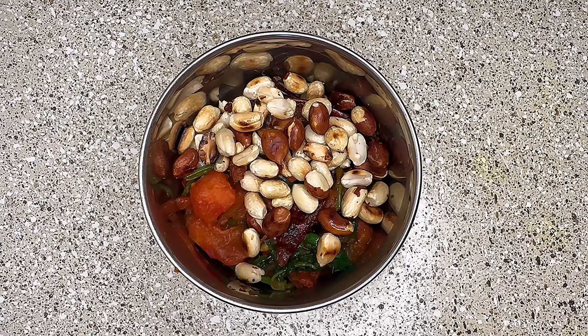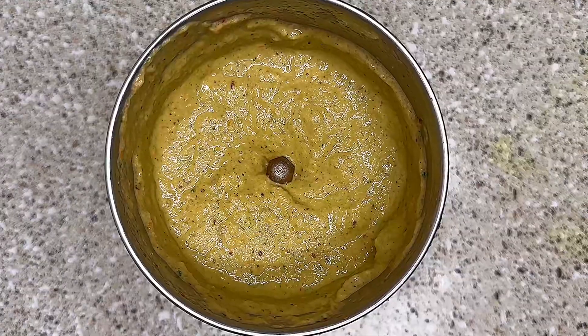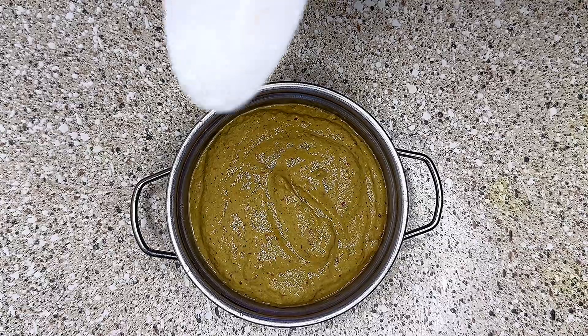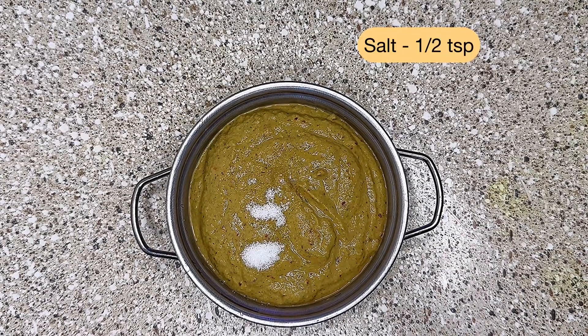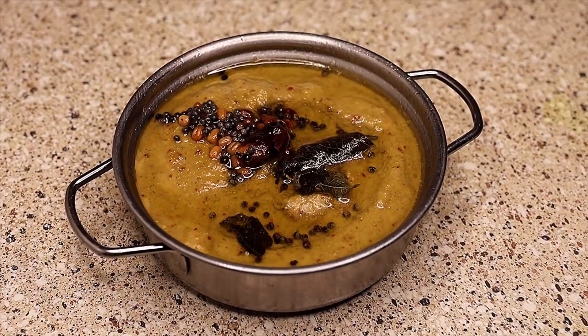That's it — super tasty and spicy peanut tomato chutney is now ready. Add half a teaspoon of salt, then add the dressing of mustard, urad dal, curry leaves, and asafoetida to it. Serve it with idli or dosa.